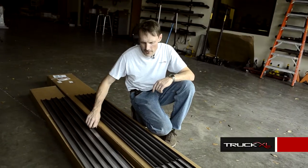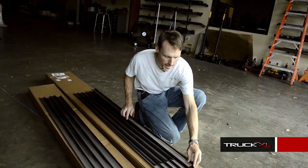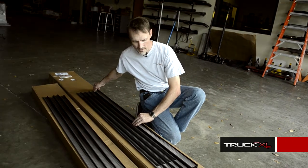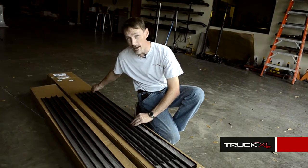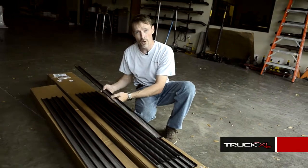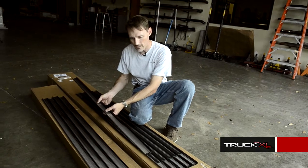Next, we're going to take the replacement slats and hold them against the slats we're replacing — just make sure they're the same size. If anything is a little longer, you want to trim it down. Then, once we've got everything the same size, we need to slide the slats into each other and attach the felt.